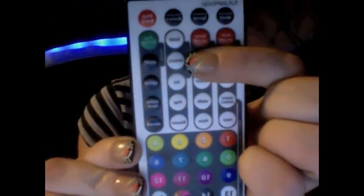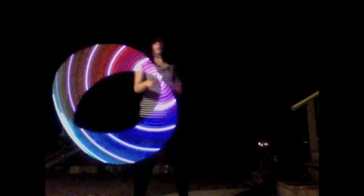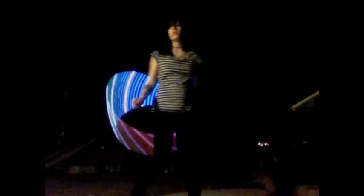This is the galaxy pattern, which came on the original Future Hoop Shuffle. I like to call it the mood hoop mode because it is similar to a mood light. There are some solid white lights in between as well as a constantly moving rainbow background, similar to the solid color mode, except it keeps the entire rainbow in play all at once as it rotates throughout the hoop.